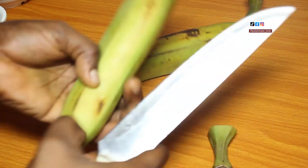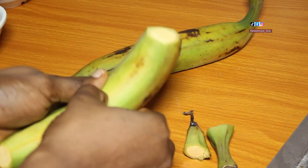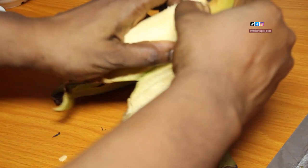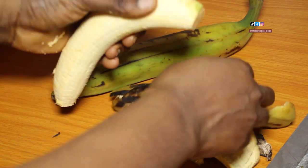The first thing I'll do here is to peel off the plantain bark. Of course I've already washed this plantain, so I'm just taking the bark off.